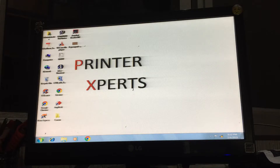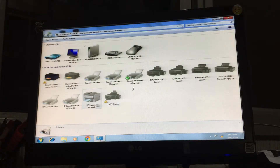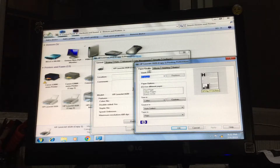First, go to the Start button, then go to Devices and Printers. Then go to HP LaserJet 1020, right-click, go to Printer Properties, then go to Preferences, then go to the fourth option: Basic.